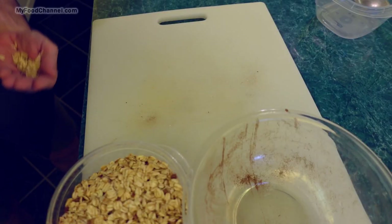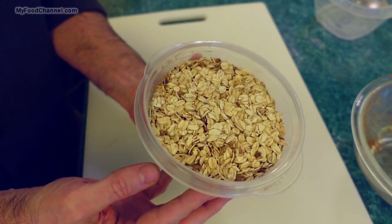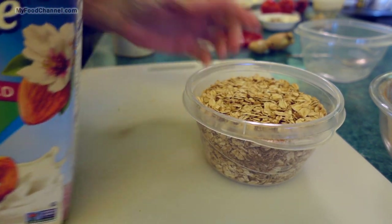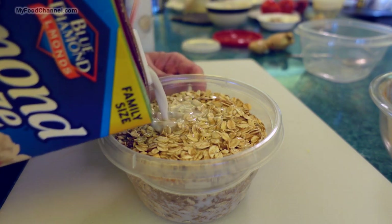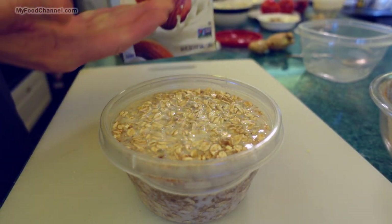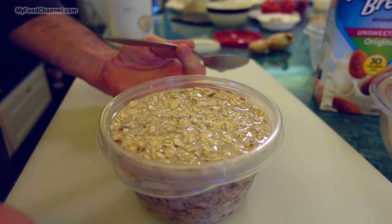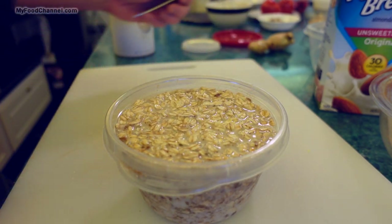Once I get all those ingredients mixed together I'll put it back into my container — you can do a better job than that if you want. So that's like three cups of oats, but again it doesn't really matter. Whatever container you have, fill it up with oats, and then you can add water, you can add milk. I'm actually going to use some almond milk, and you just want to pour in enough to cover your oats completely — fill it all the way to the top to submerge your oats entirely. You can use half milk, half water, all water — whatever liquid you want.